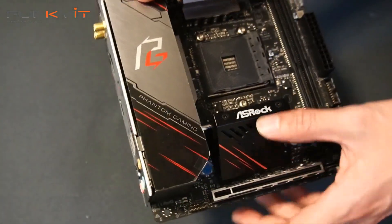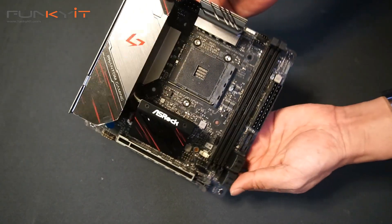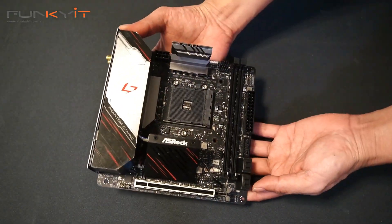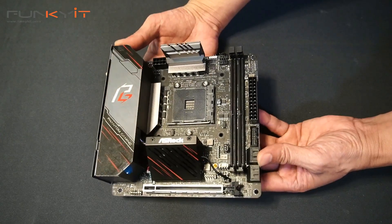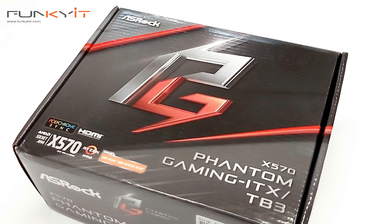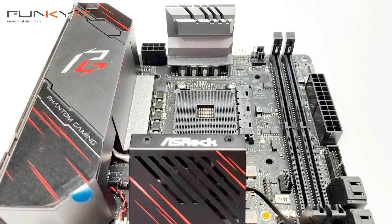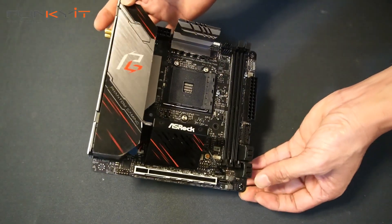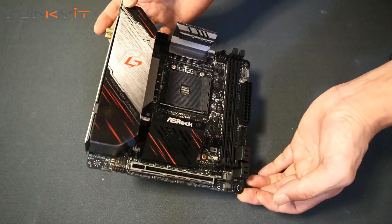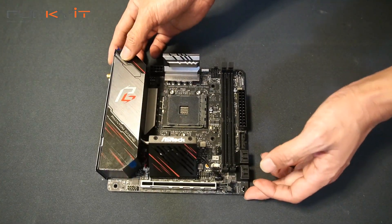And if I power this up, there should be some nice RGB lighting up here as well. So yeah, this is a very nice compact ITX motherboard supporting the AMD Ryzen processors. I'll be interested to see how this performs — I'd love to build a compact custom build with this using water cooling. This will possibly be my next project. So this is the ASRock X570 Phantom Gaming ITX-TB3 motherboard, and we'll be mounting the processor in and see how it performs.